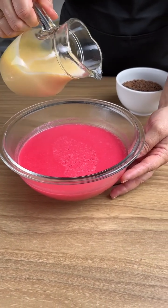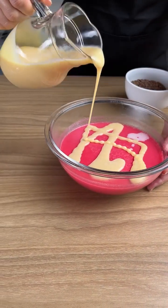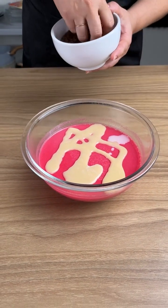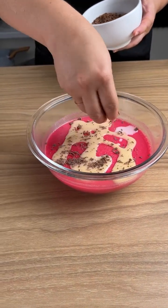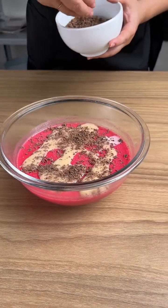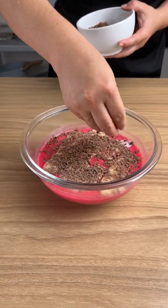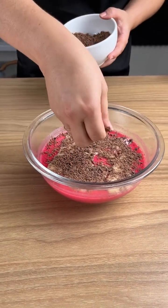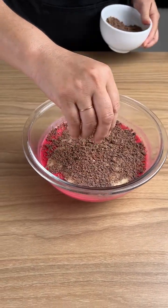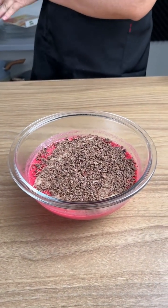Now let's add some condensed milk. This is a very nice dessert to make at home — it's practical, everyone loves it, and it doesn't use many containers. You can prepare this dessert in the same container that you'll serve it in. It's one of those recipes that can be made really quickly and just pleases all of your guests.